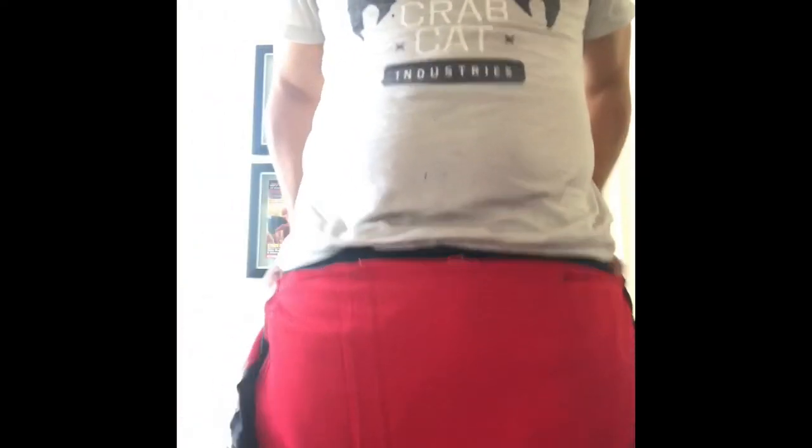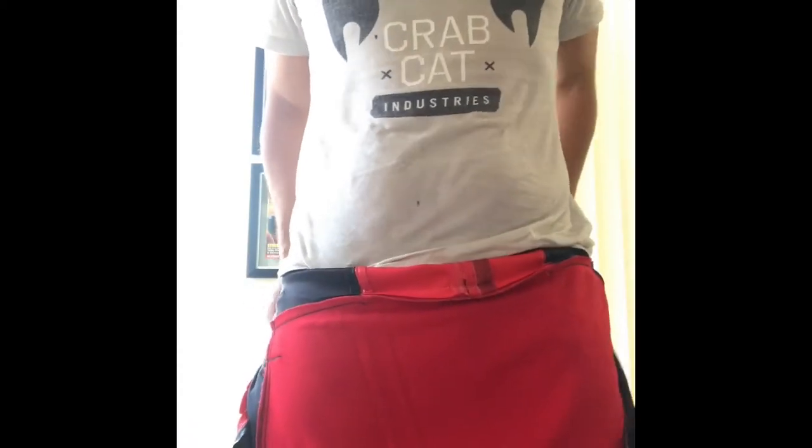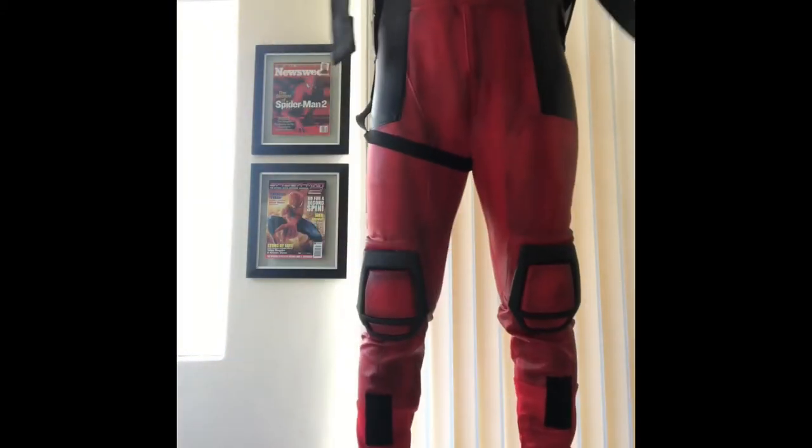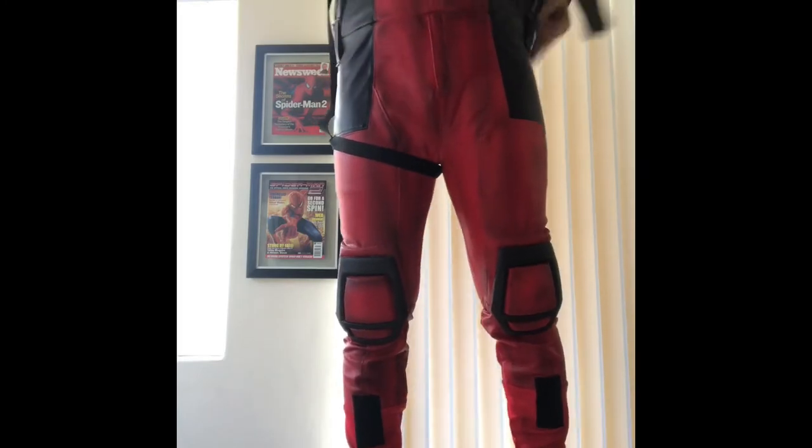What I want to do to end this video is show you guys — since I already showed you Spidey — I'm going to try on the legs with a Deadpool costume to see what that looks like. I'm going to put it on without any muscle legs first, so we can take a look at how it looks with just my natural chicken legs. No muscle suit.